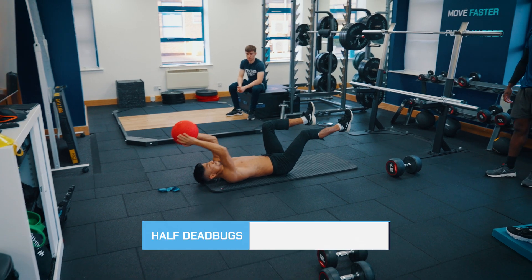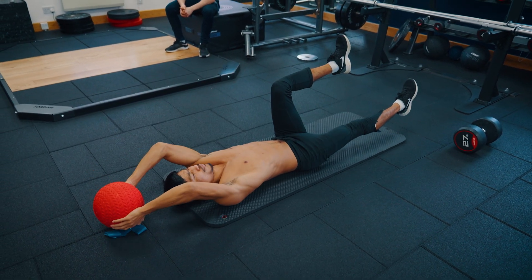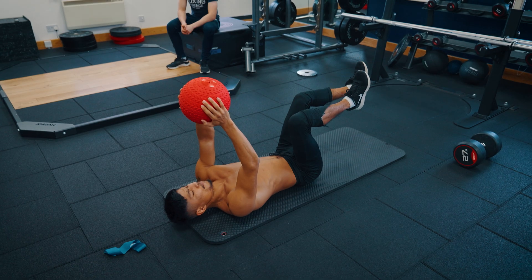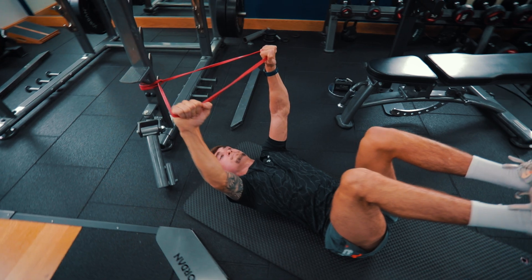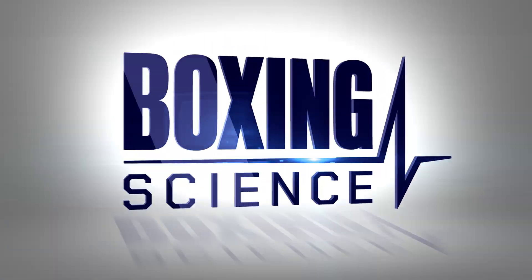The next one is half dead bugs — similar to leg lowers, using a weight with legs at 90 degrees, extending one arm back whilst only extending one leg to challenge hip stability. Hip stability is created by tensing the core in conjunction with the hip flexors. Keep one leg fixed at a 90-degree angle whilst dropping the other leg down — be really strict on keeping the fixed leg in position. Aim for eight to ten reps on each leg. Progress using heavier weight or a theraband for more tension.